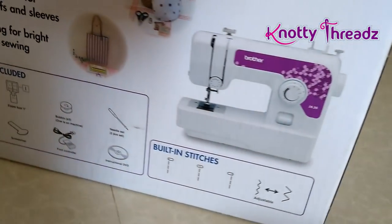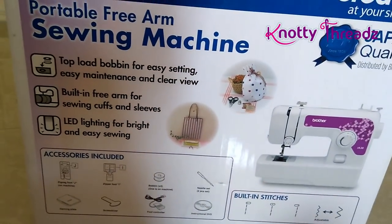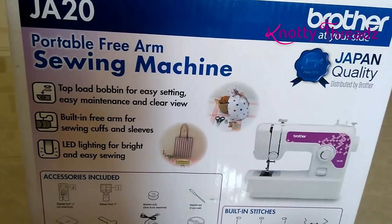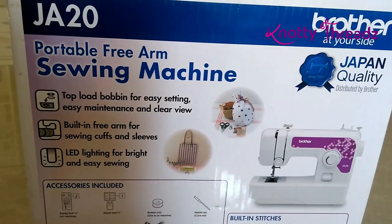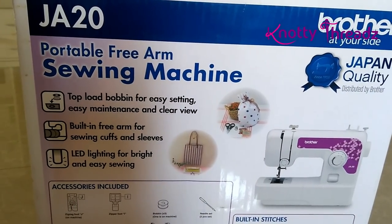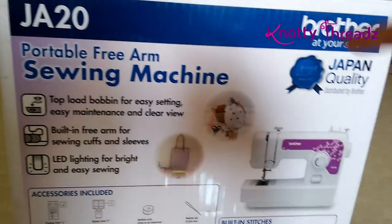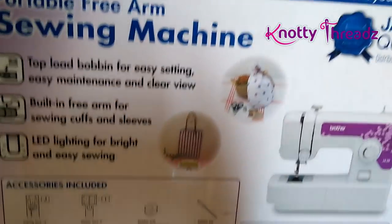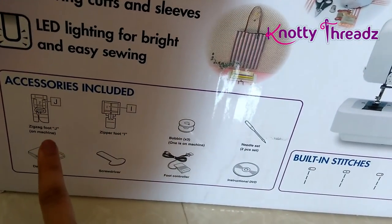Brother is a very reliable brand, which is why after quite a bit of research I decided to go with Brother over Usha. I chose it because of its brand value. The zigzag foot is mentioned here on the box.